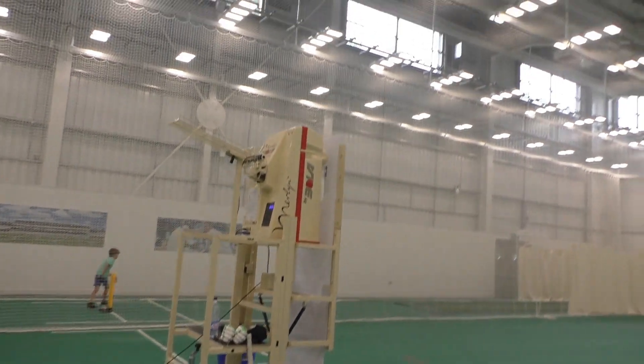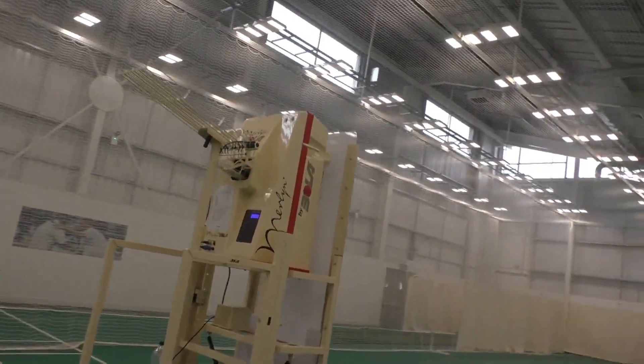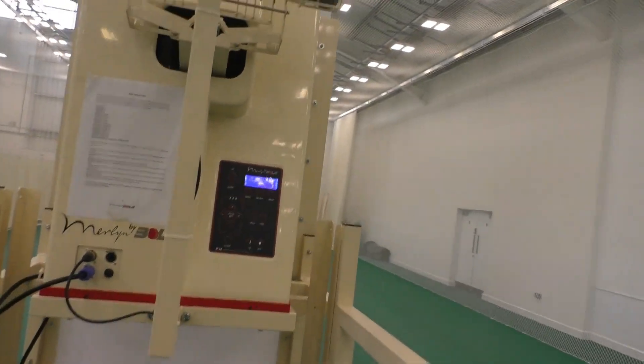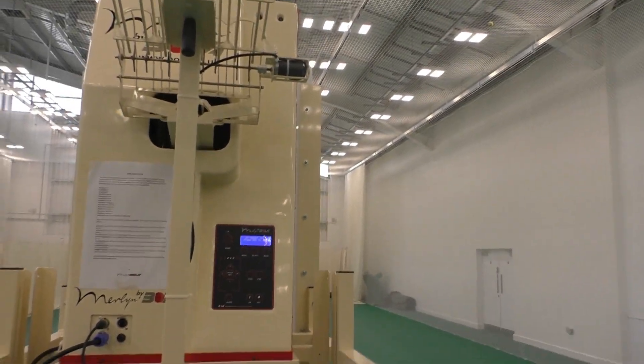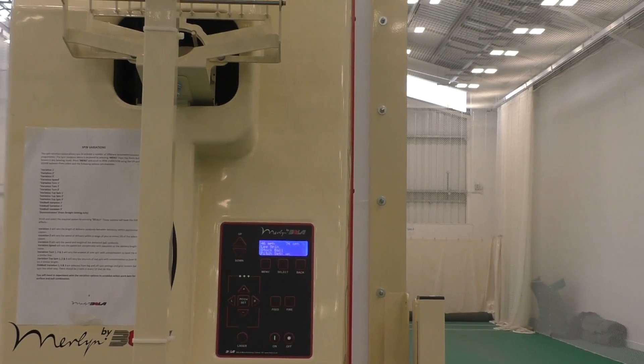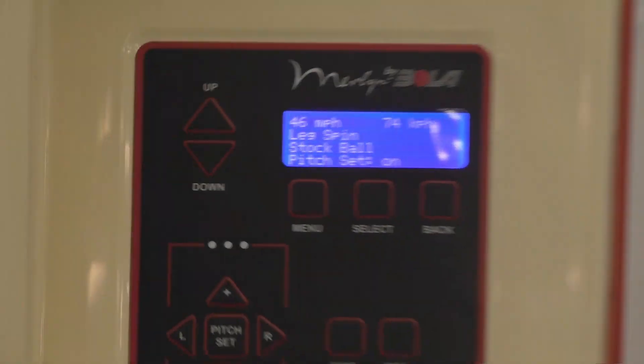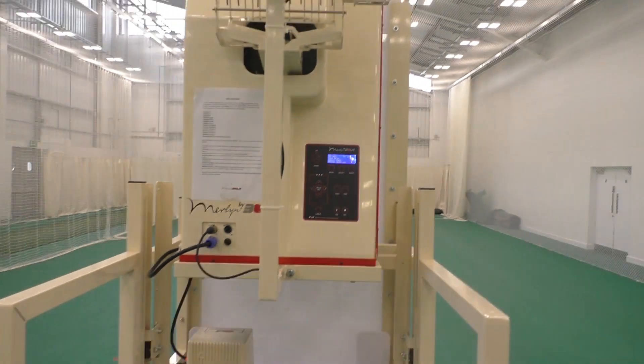So this is the Merlin by Bowler bowling machine — a spin machine. This is what we use teaching spin. We've used it throughout the summer and I'm using it a lot over the winter. Throughout the video I keep it on 46 miles per hour leg spin as a stock ball, but it does have gentle variations put in place so it's not too predictable.